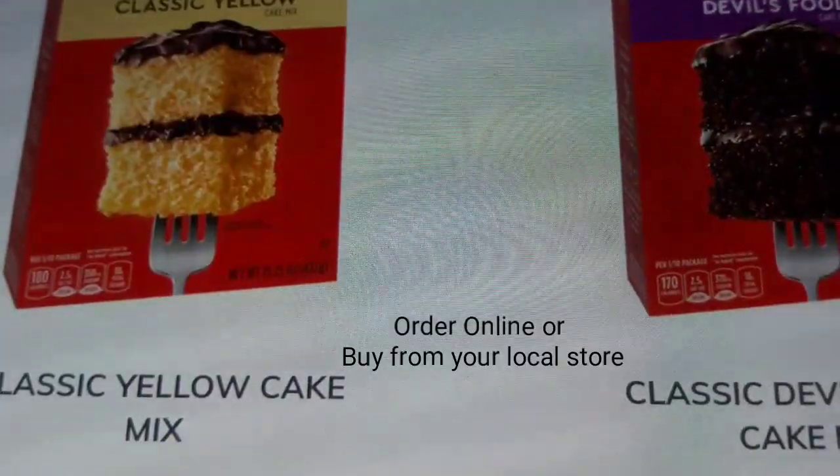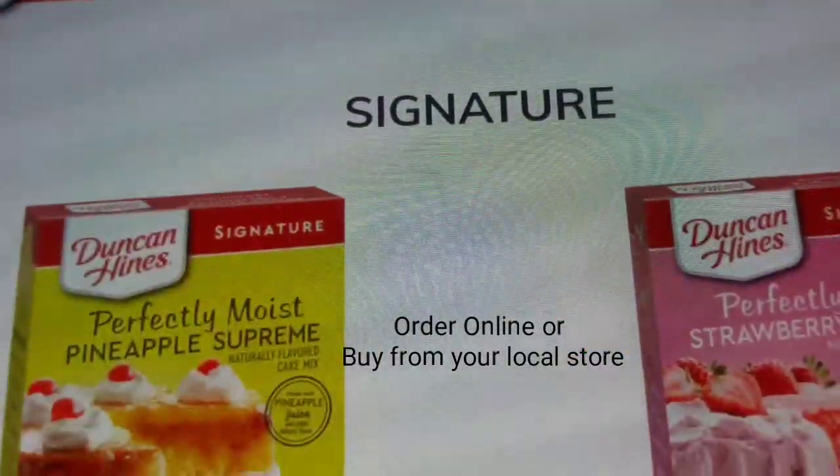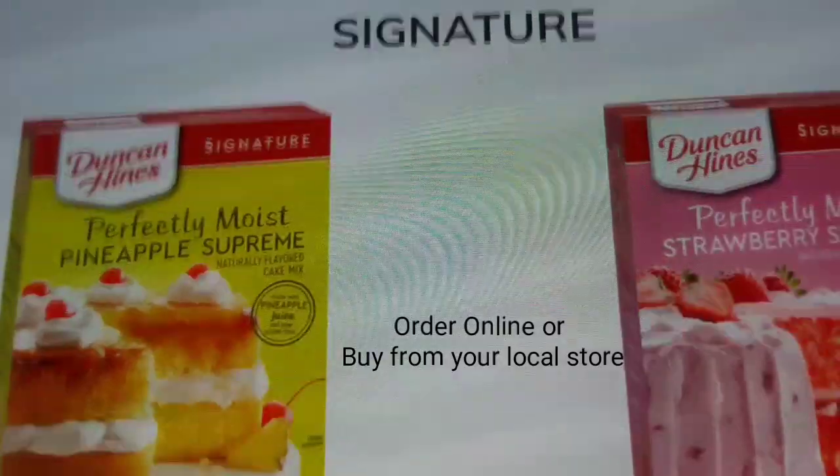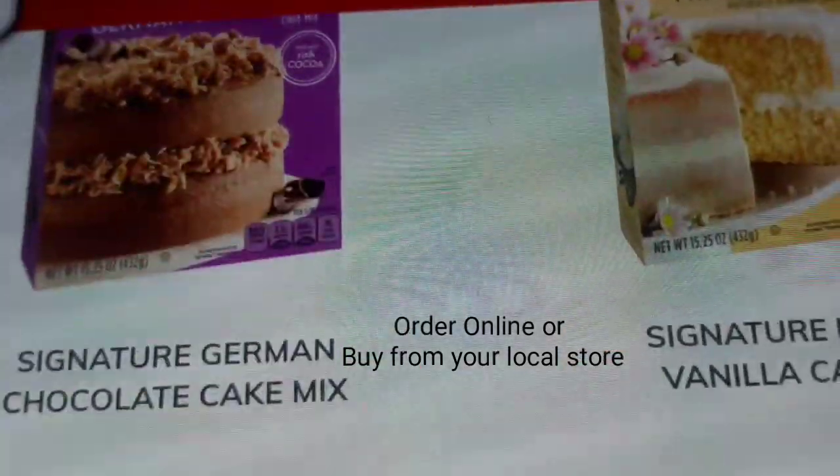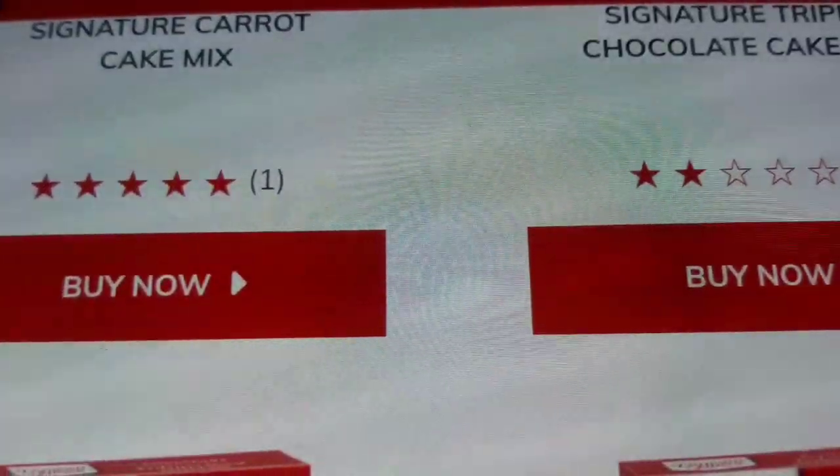You can definitely order your pack online or buy from your local supermarket or store. I bought mine at Naiva supermarket. I came across this Duncan Heinz cake mix and I got curious, so I definitely bought the pack. The pack retails for around 285 Kenyan shillings, and I want to try out baking with this cake mix and see the results that I get. So if you're interested, watch until the end and let's get baking.